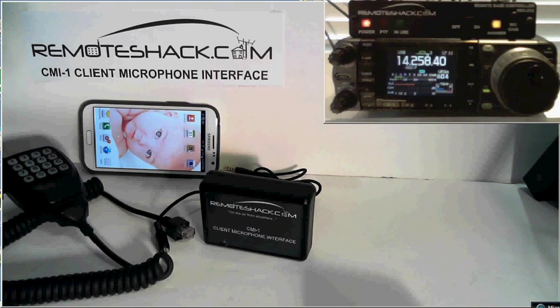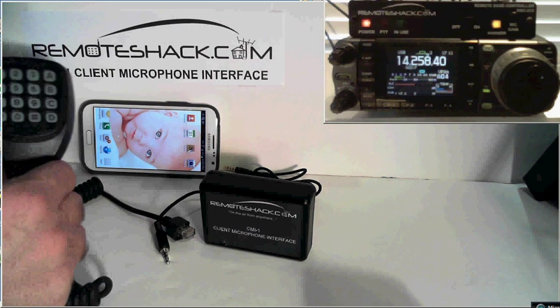Welcome to RemoteShack.com. In this video we're going to describe the CMI-1 client microphone interface. It's the latest and greatest accessory for the RemoteShack line of products, and what it allows you to do is basically connect a push-to-talk standard microphone such as this one up to your phone.